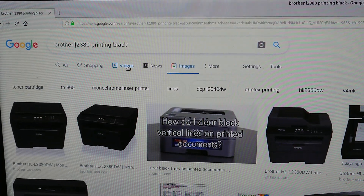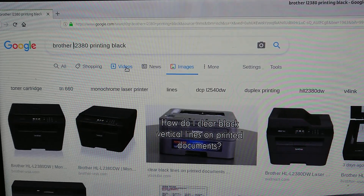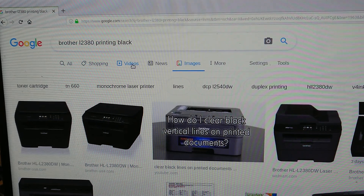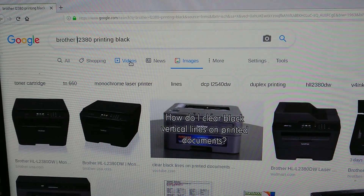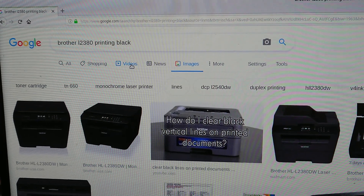Hello everyone. So if you have a Brother printer, specifically the model I had this issue with is an L2380, and you add the printer just basically through Windows 10 — you go to search printers, click add, and you're good to go. However, the background is all black and the letters are all white in all printing situations.